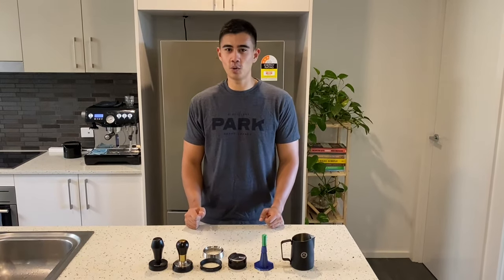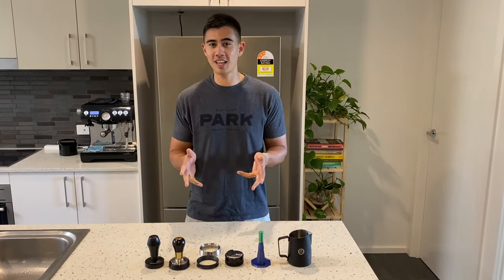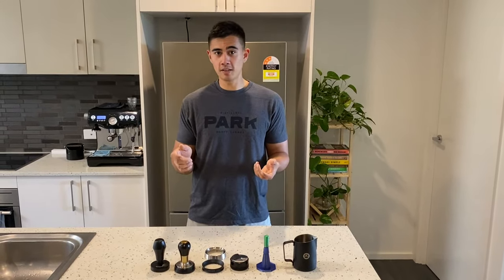G'day guys, today I'm just going to do a quick overview of some coffee accessories I use. I found there's a lot of videos out there on YouTube that go through them individually, but none of them bring them all together, so let's crack into it.